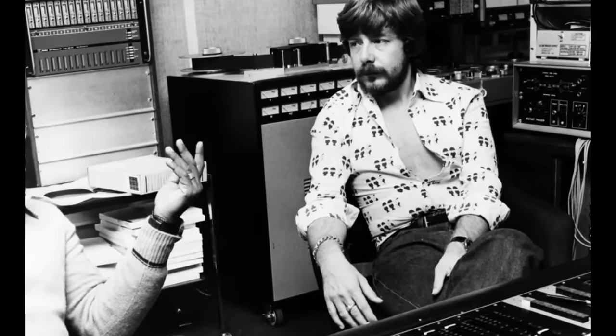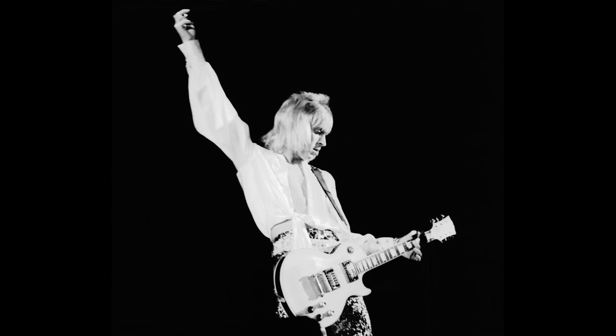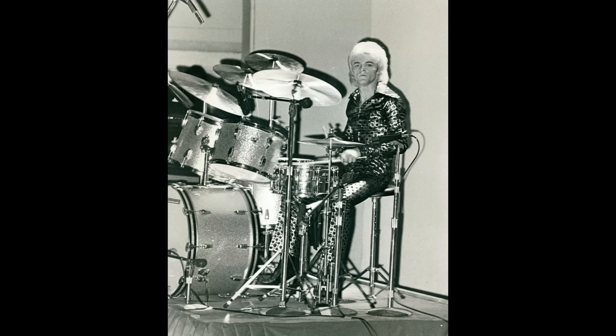The band was pretty much the same also, minus Rick Wakeman who left prior to the start of recording. The band members were Mick Ronson on guitar, Trevor Boulder on bass, and Mick Woodmansey on drums. Mick Ronson also contributed to scoring and arranging the brass and orchestral parts.